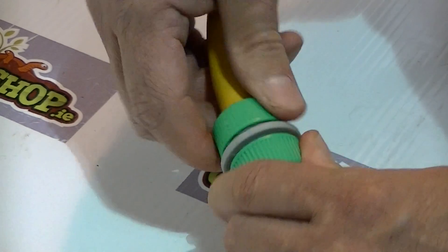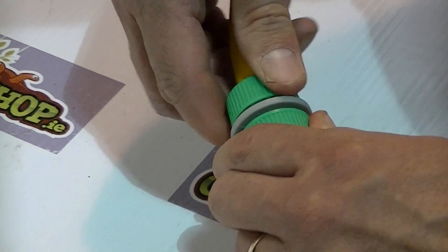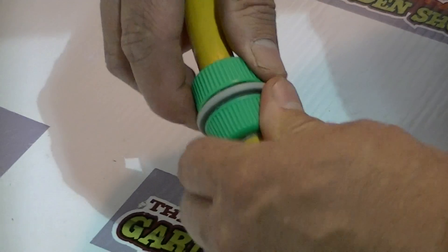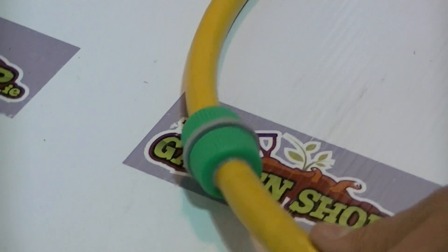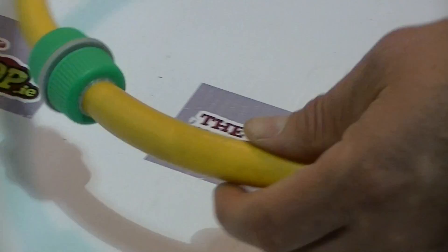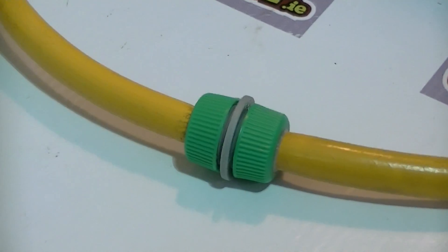The join this gives is never going to be as good as a continuous piece of hose pipe, but still it's quite good at what it does. It's part of a wider range of connections and hose adapters that we sell on gardenshop.ie.